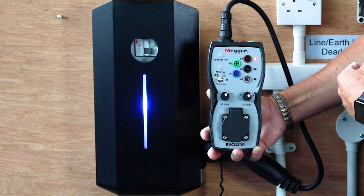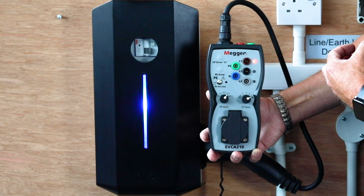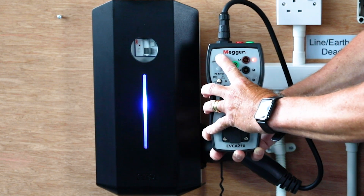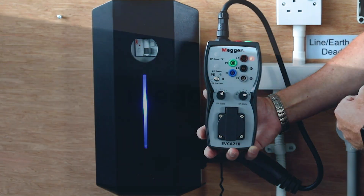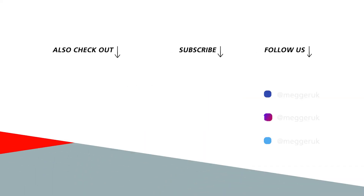And finally the CP error, which is basically an electrical fault on the vehicle. Again, it must stop the charging process. If I press the button you can see it cuts off, and then release it — it must reset and come back on. Take care.